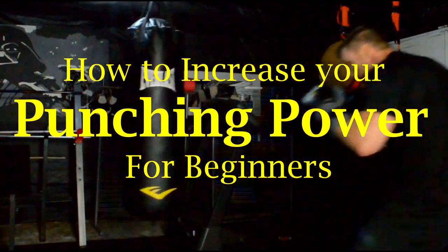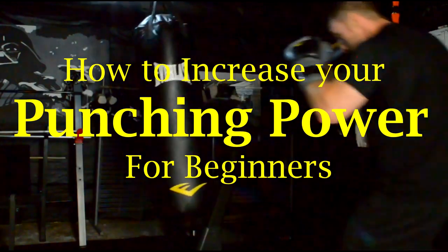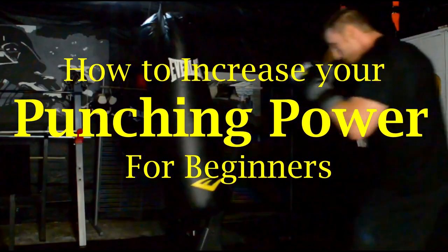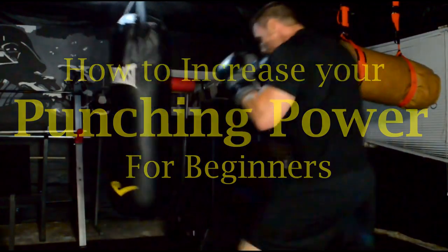If you watch this video until the end, then you're going to learn a few pointers that you can use to increase your punching power today and not weeks or years from now. Here we go.